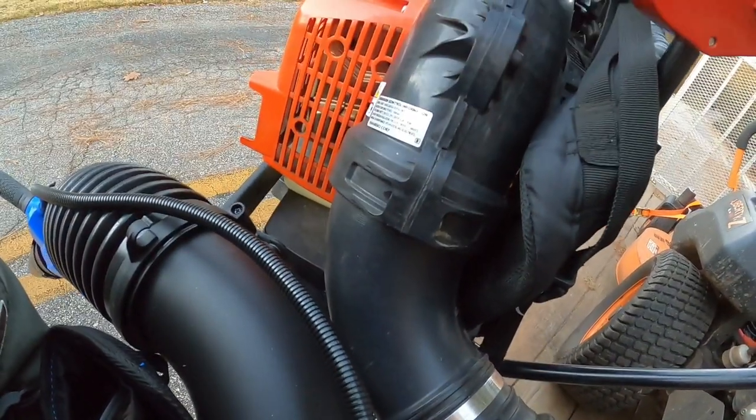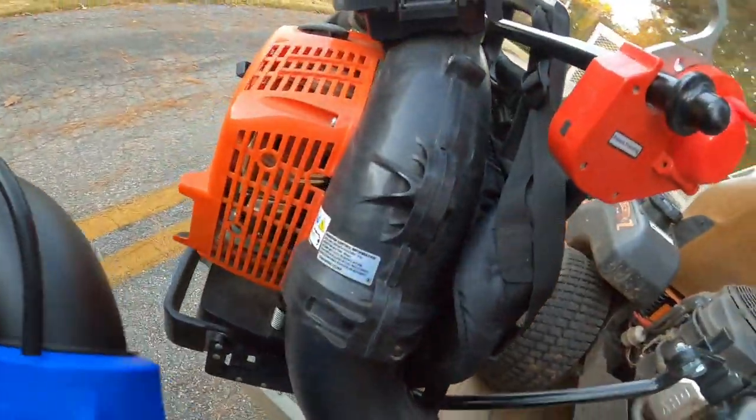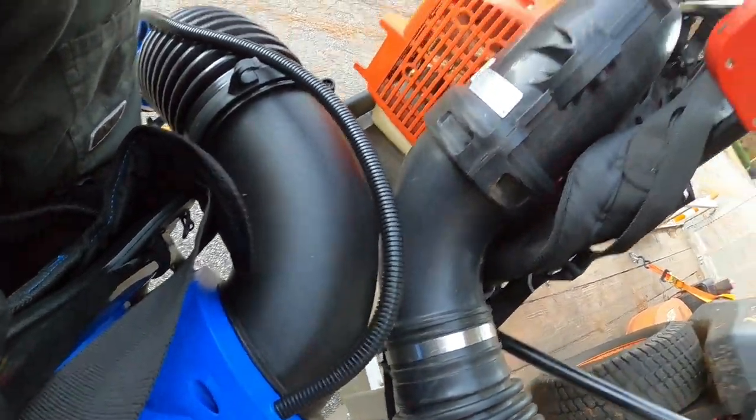I'm gonna get this trailer turned around and show you some footage. Check this out — there's the Echo 8010 next to this. You see that elbow? The elbow's big coming out of the 8010. Man, that's what I was trying to show you guys — it's big.